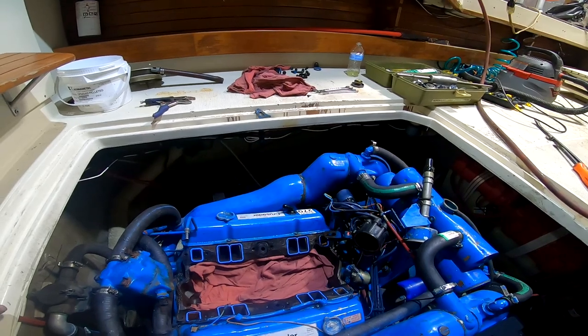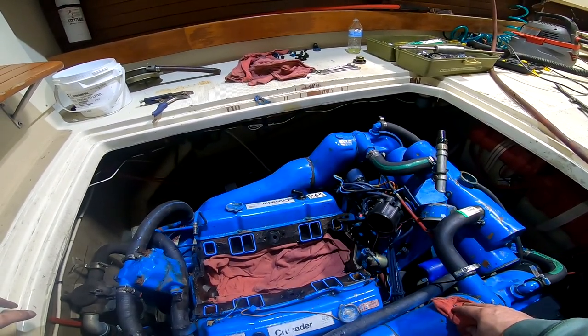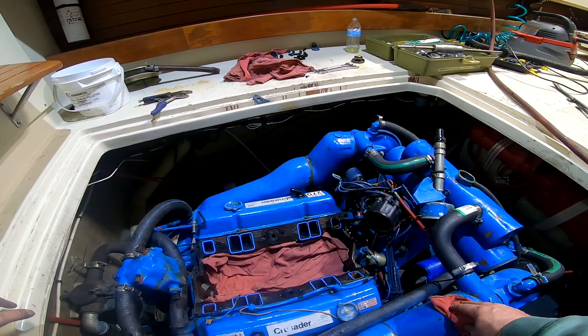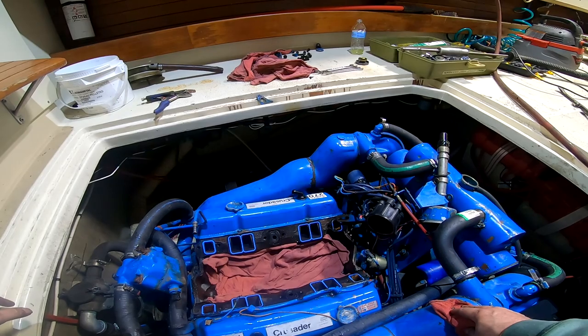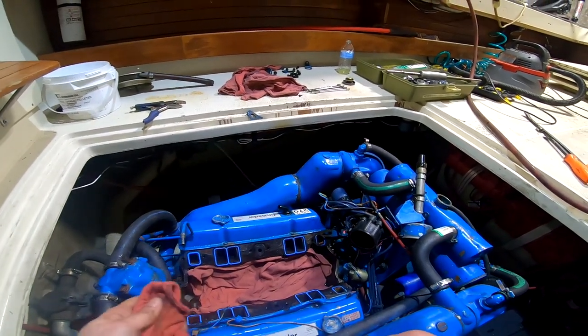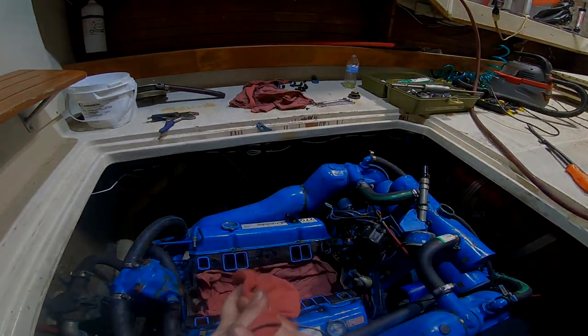Coming along, definitely coming along. For a 1983 motor, she looks pretty solid. We all show our age after 40-plus years, don't we? I'm liking what I'm seeing — this is a good thing to get accomplished.